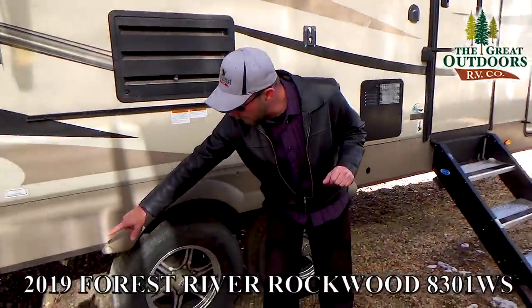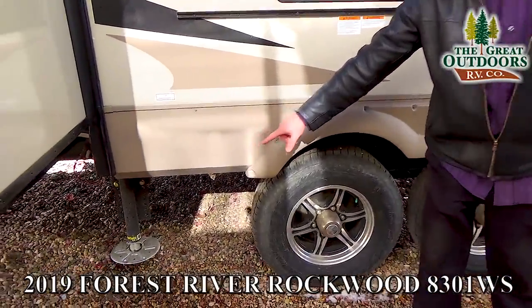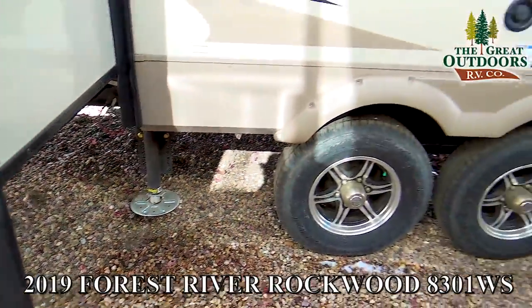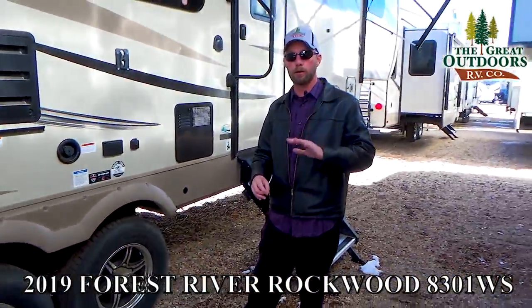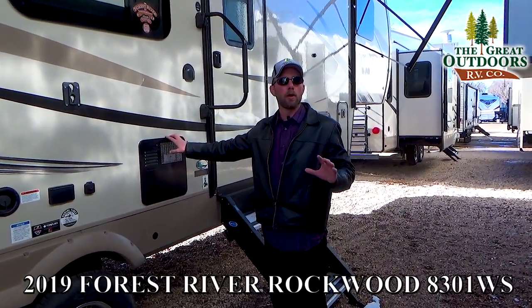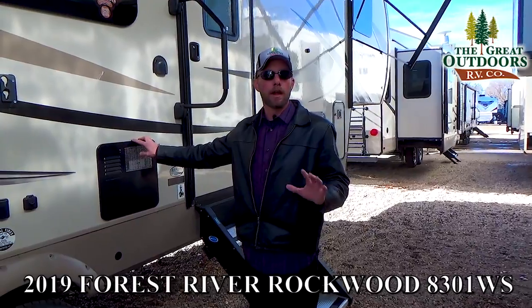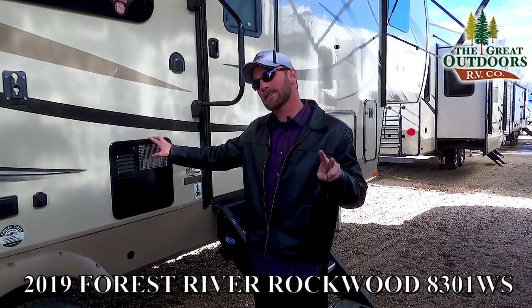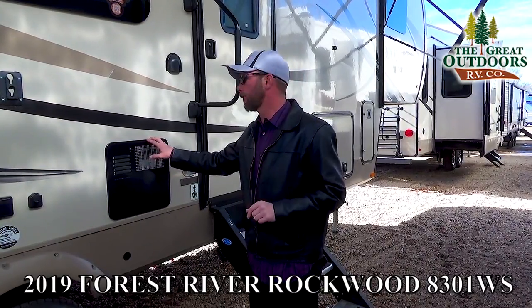You've got stabilizer jacks with the Ground Control 3.0 four-point automatic electric leveling system — that's not just for stabilization, it actually helps level out the coach. Right here you've got a six-gallon direct spark ignition hot water heater that'll run off gas or electricity, recover at over 16 gallons an hour, and you can actually run it on both gas and electricity at the same time for a faster recovery rate.